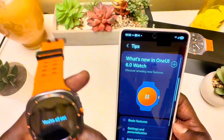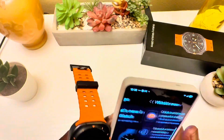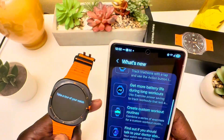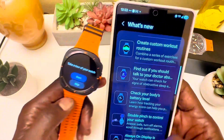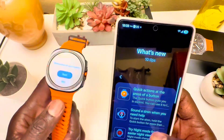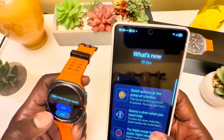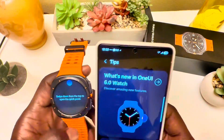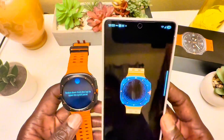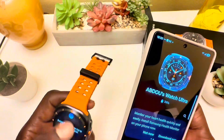I'm almost done with setup. While it downloads apps to the watch, it shows you what's new with the Samsung Galaxy Watch Ultra. This was the unboxing of my Samsung Galaxy Watch Ultra from T-Mobile — a great deal if you're a T-Mobile customer.